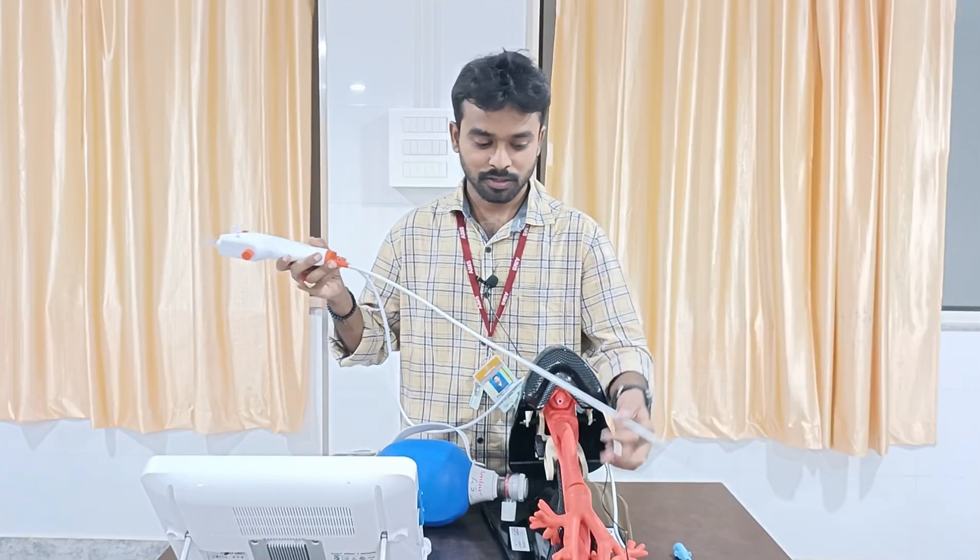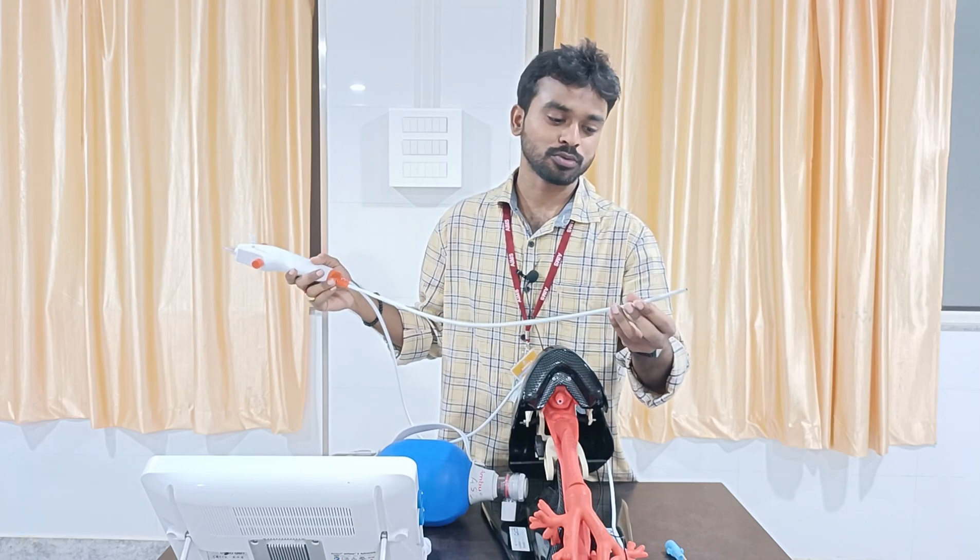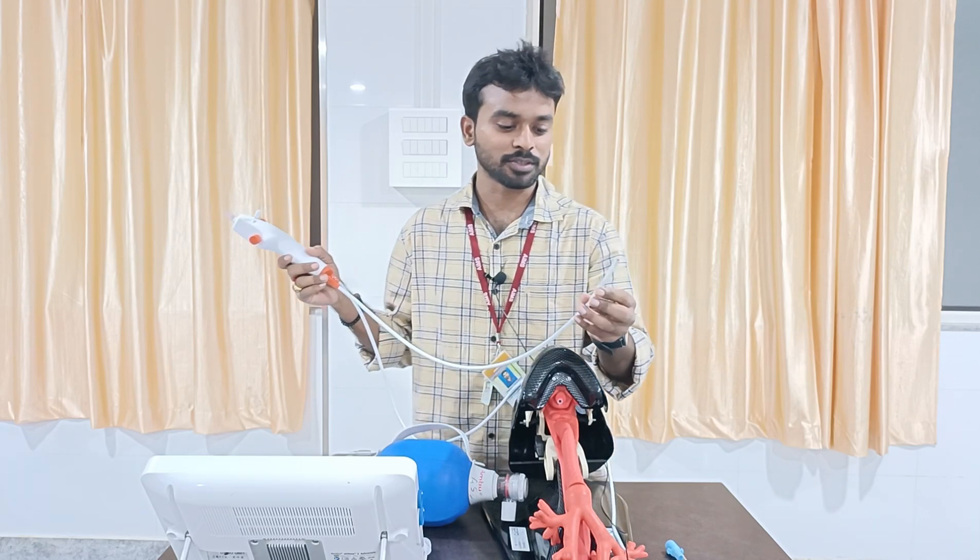Welcome to ATCM, the emergency medicine channel. Today I have with me the flexible bronchoscope. First, let's see the parts of this flexible bronchoscope.